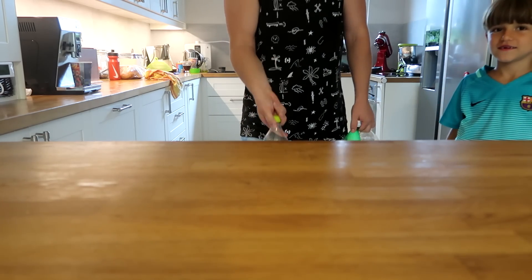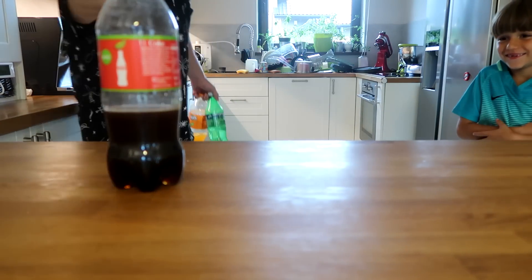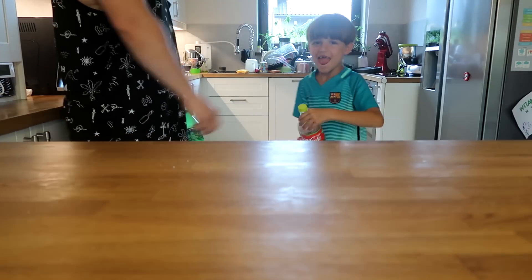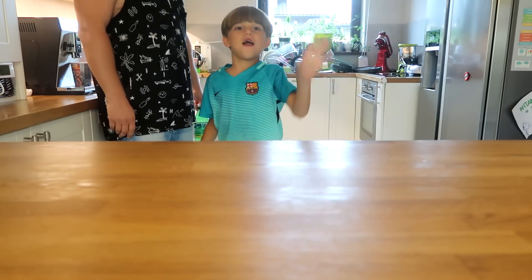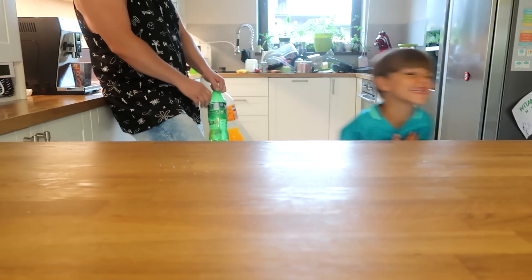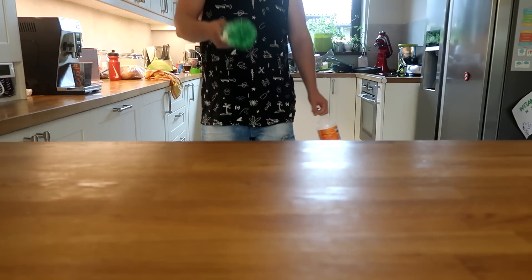I will be first. There you go! Ha ha ha! You see? Your turn, Sunny. Where did you try? I was afraid about the camera, actually.